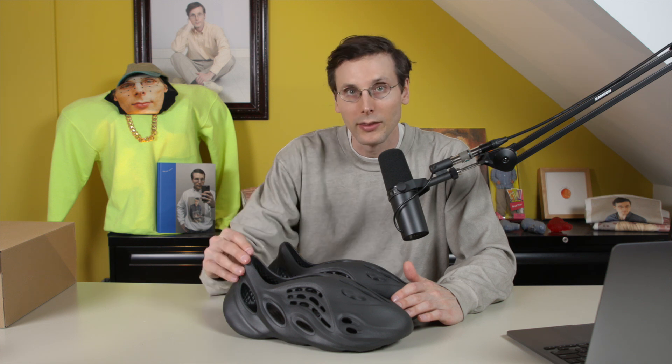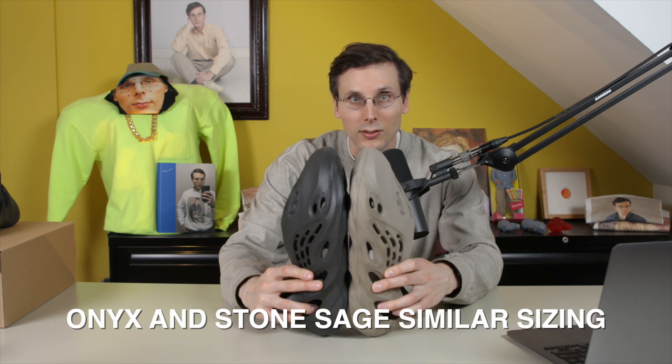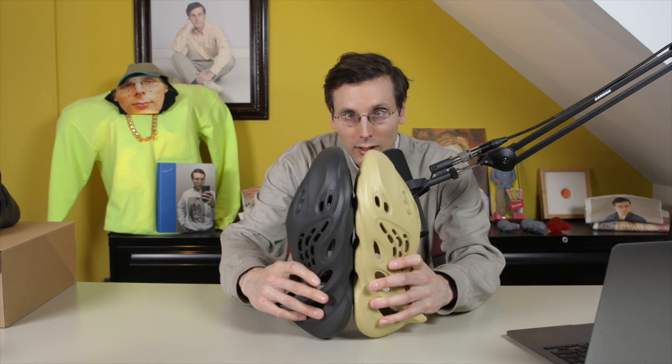I've got a few pairs with me — some of the recent releases — so we're going to compare this pair with some of those other releases in terms of sizing. That is the Stone Sage colorway, another made-in-China pair. These look pretty similar, so if you have the Stone Sage pair I would go with the same size in the Onyx colorway. It looks a little bit bigger than the Sulfur colorway — not too much, but I would say that's pretty noticeable.